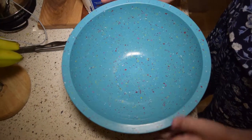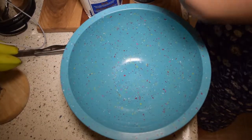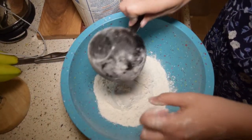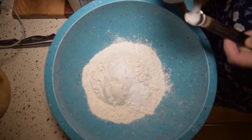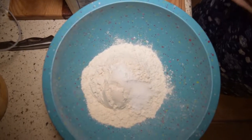In this bowl — my biggest bowl — I'm going to add in all my dry ingredients. So we have two cups of flour, one and a half teaspoons of baking soda, and half a teaspoon of salt. Then we're going to mix that all together.